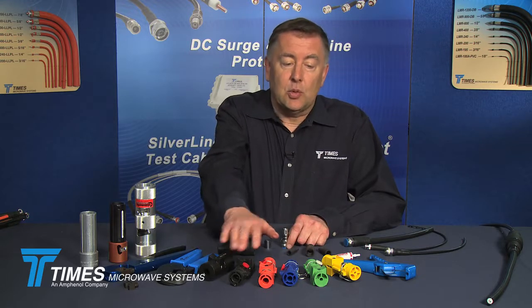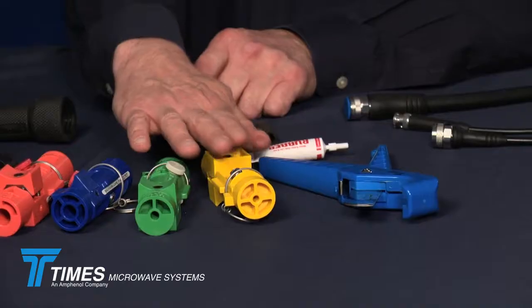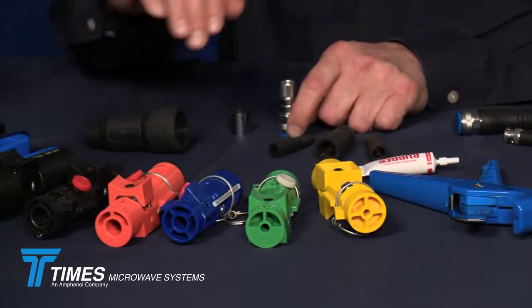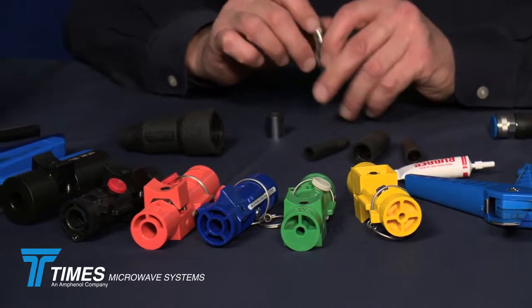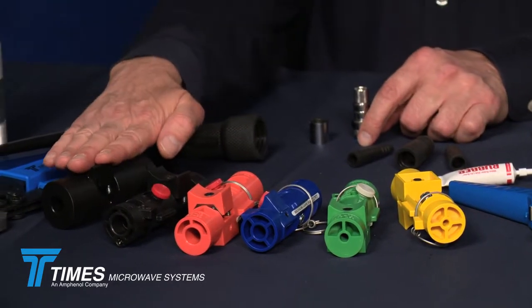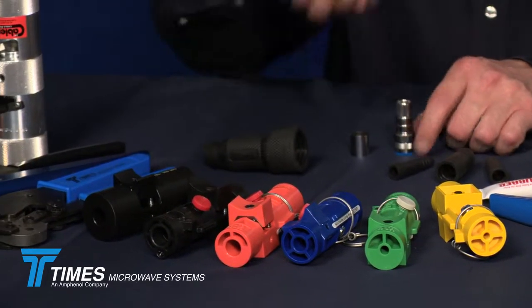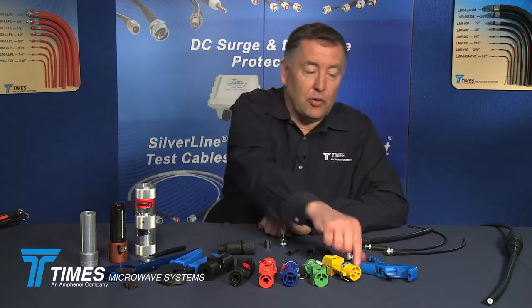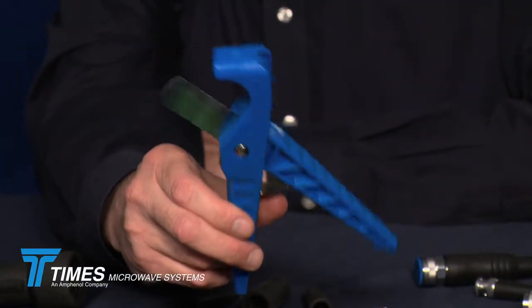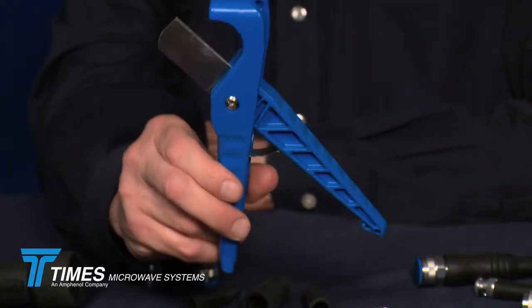We also have the CST tools — CST-195 all the way through the CST-600 — a complete set of tools that all work the same way. You can refer to the individual videos to see how they're used. We have a CST-TRAD tool for our radiating cable, and our CCT-02 cutting tool, which is a universal cutting tool for the whole family of LMR cables, providing a nice clean square sharp cut without crushing the cable.